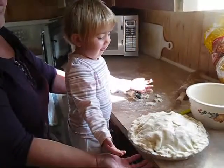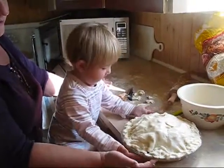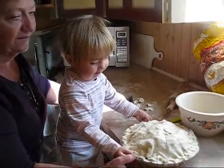Looks good. Ready? Is it heavy? Should we cook it? Okay, let's put it in the oven, Mommy.